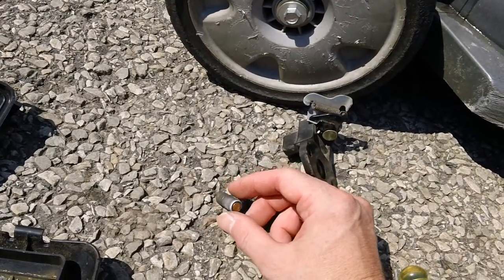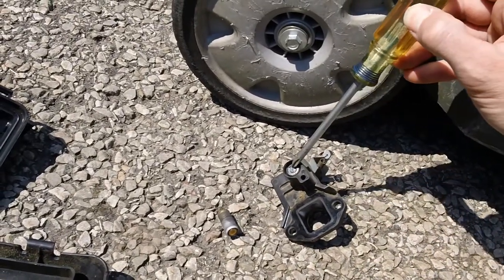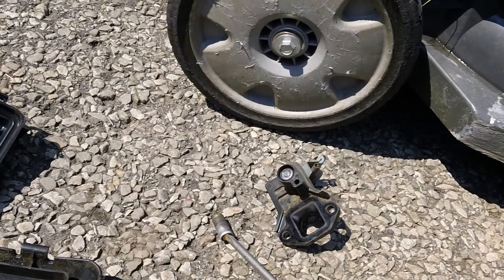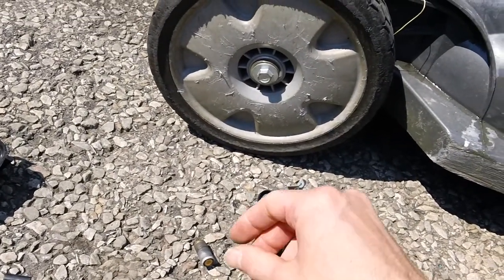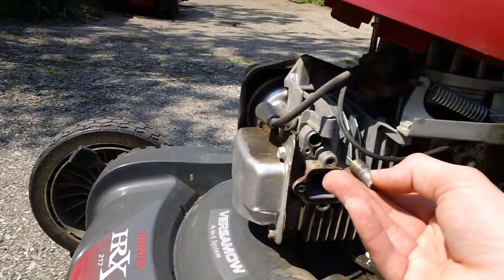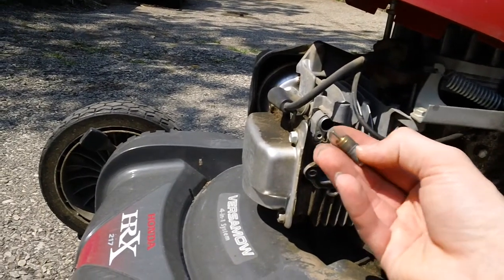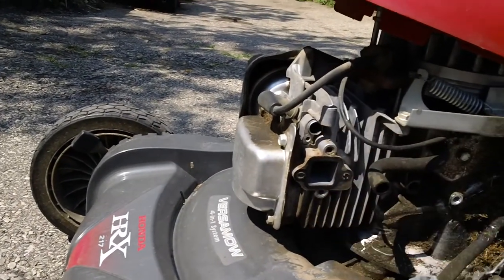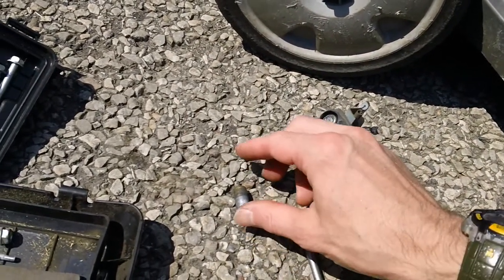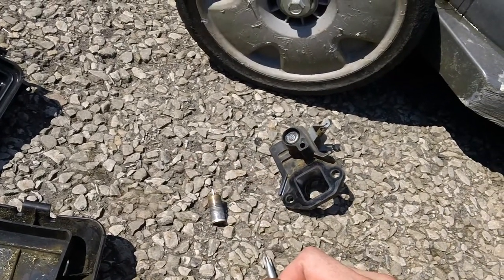This piece right here contacts the back portion of the control arm. So you have this piece that contacts that piece. When it's sitting in the bore, it sits in just like so — this goes into the hole. The plunger is fully extended right now. Typically these things retract when the engine is cool.